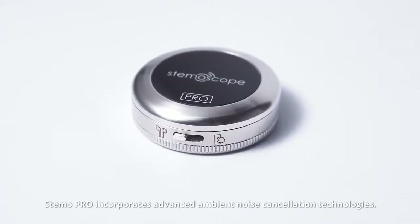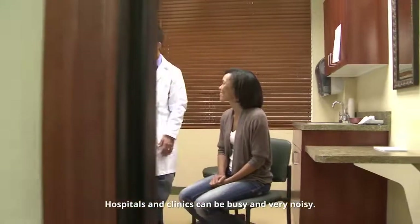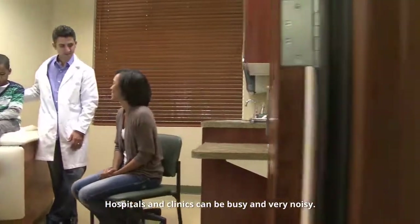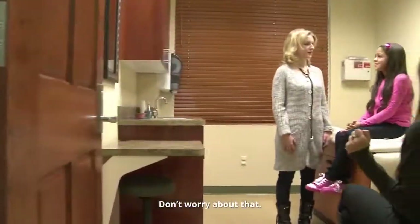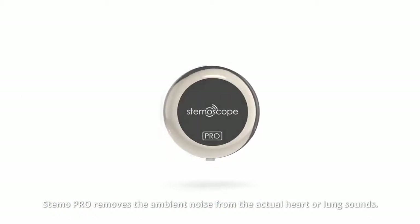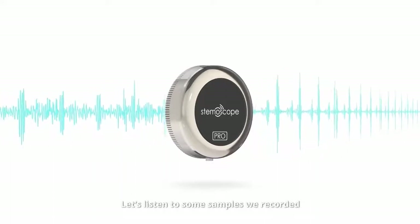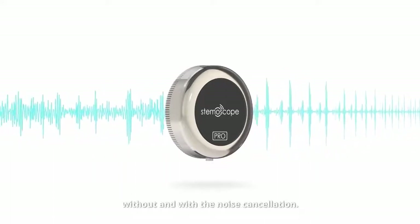Stemo Pro incorporates advanced ambient noise cancellation technologies. Hospitals and clinics can be busy and very noisy. Don't worry about that. Stemo Pro removes the ambient noise from the actual heart or lung sounds. Let's listen to some samples we recorded without and with the noise cancellation.